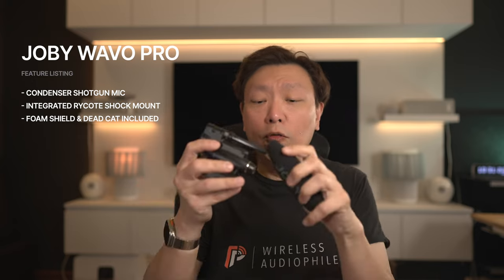Right out of the box it comes with a foam shield already attached, which helps to cut down on wind noise. If the wind is too strong, Joby also provides a wind jammer or dead cat which you can put over the foam shield to further reduce wind noise. Without the foam shield, you can see the interference tube that extends about three inches in front of the mic capsule. The interference tube uses mechanical principles of how sound travels and bounces around to cut down on sounds coming from the sides, making the mic directional and sensitive to sounds directly in front while capturing less from the sides and back.